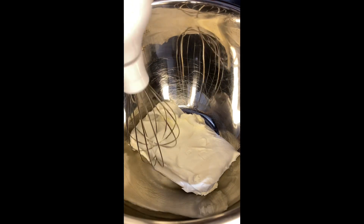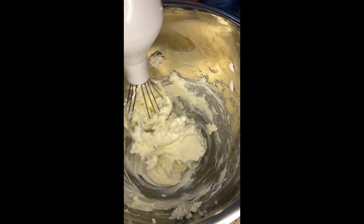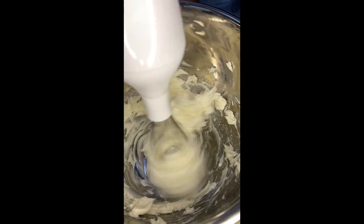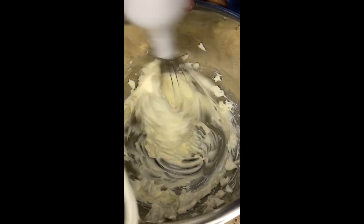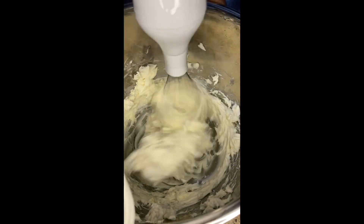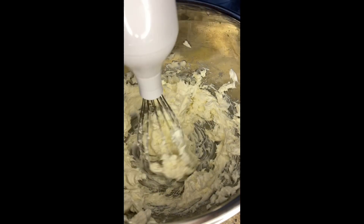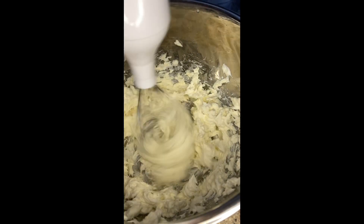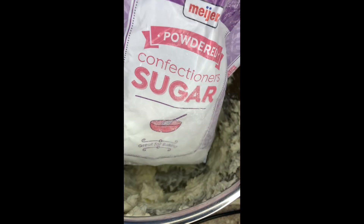The oven is on 350. I put the crust in there, then started on my cream cheese. Make sure your cream cheese is softened — it's gonna be easier to mix. I had it sitting out for a good while, just long enough for it to become softened. I used my hand mixer and mixed it for a little bit. It won't really become creamy until you start adding other stuff.